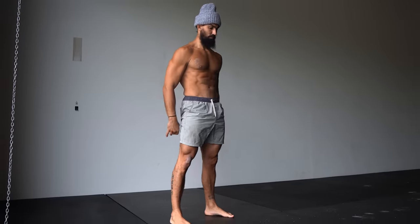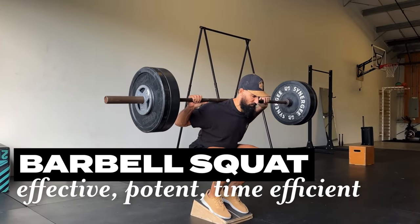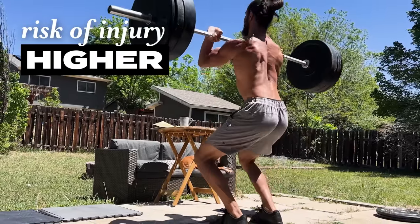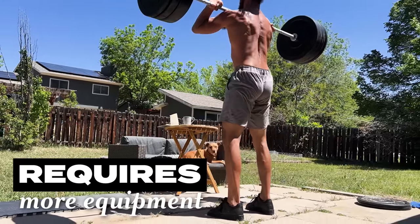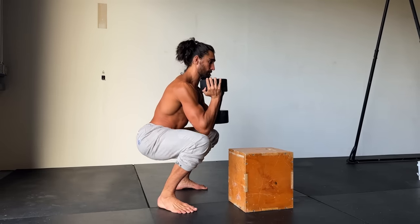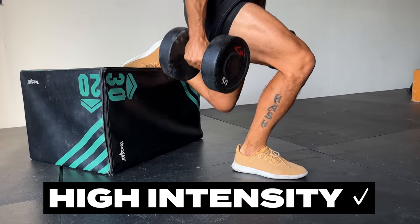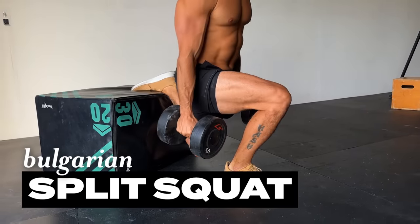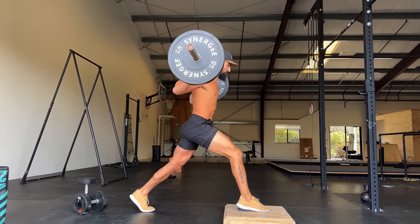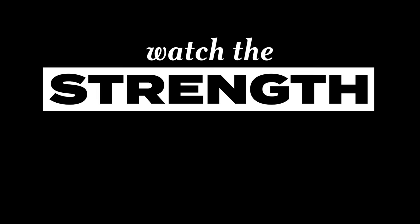Bodyweight squats are great, but it can be hard to get a potent stimulus without adding weight. A barbell squat is effective, potent, and time efficient — you can do three sets of five a week and see great progress — but the risk of injury can be higher, especially if you have any mobility restrictions, and it requires more equipment or a gym. Most people can get great results with a kettlebell at home. A simple goblet squat can allow you to work on your positioning, mechanics, and pumping the legs. We can also move to a single leg option like the Bulgarian split squat, or a deeper range of motion like the ATG split squat popularized by Ben Patrick — great for developing mobility. Pick one variation, do it for multiple months, and watch the strength gains come.